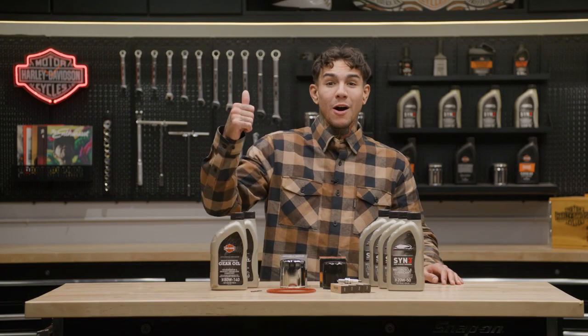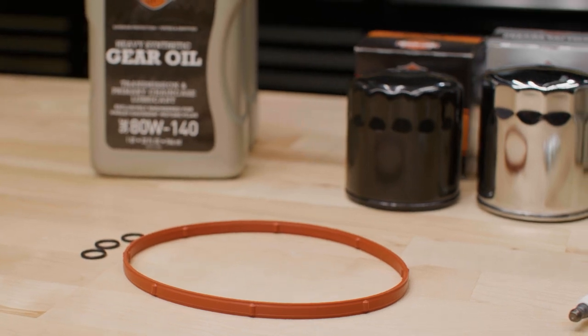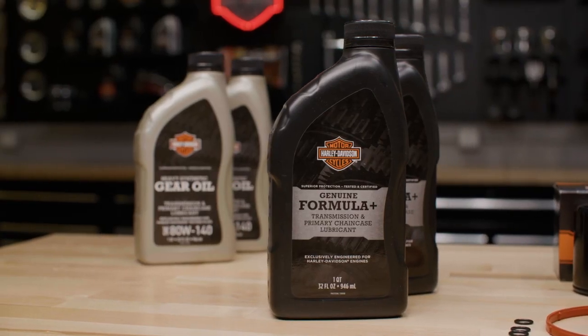These kits are available for Milwaukee 8, Twin Cam, and XL Evo engines, and give you everything you need for a tune-up in one convenient package. So pay attention if you want to simplify the shopping process for your next service.